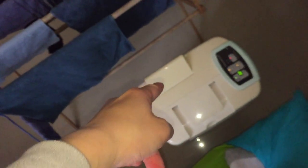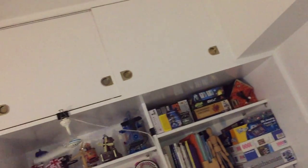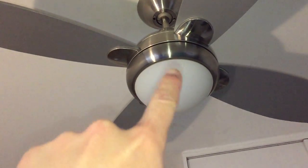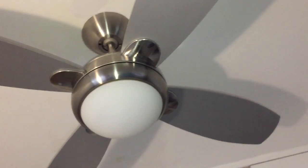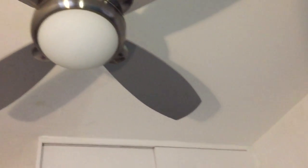Normally I have this fan pointed up, but now we're drying clothes so we can redirect it. Make sure the humid air comes down — it's not safe for it to be trapped up there and grow mold. I would turn the other fan on, but that'll just throw air out the door, and I do want to keep the door open.